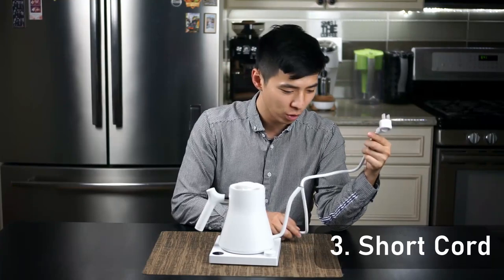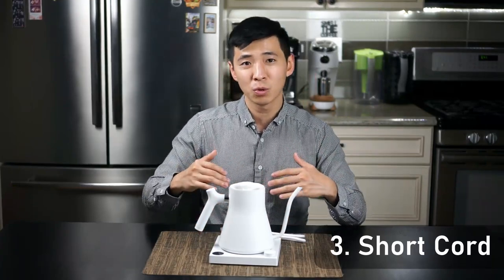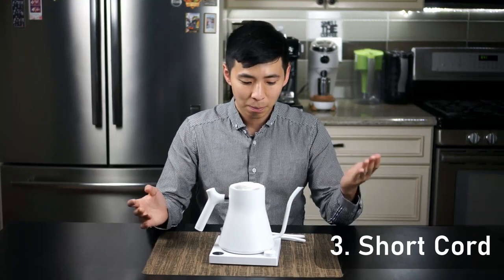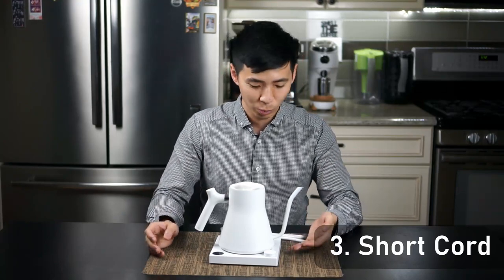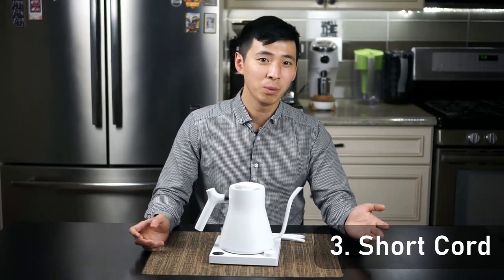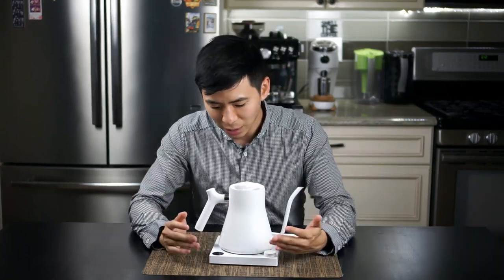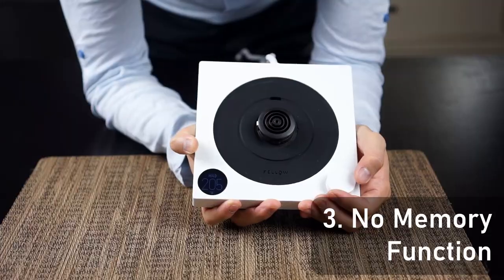The next item is something I also mentioned in the first impression video — the cord is still a little short for my preference. A retractable cord system would have been nice, though I understand that would have made the stand a lot thicker. Either way, the short cord does limit where you can actually place this unit.